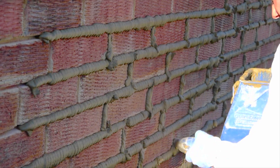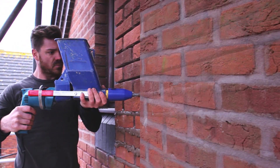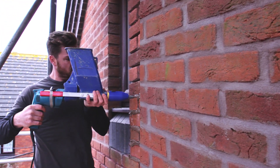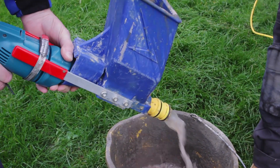QuickPoint requires none of the physical effort associated with hand-operated grout guns. It works with battery drills but is always more productive on a main supply, and after use, flushing with water is all that's needed to keep it working properly.